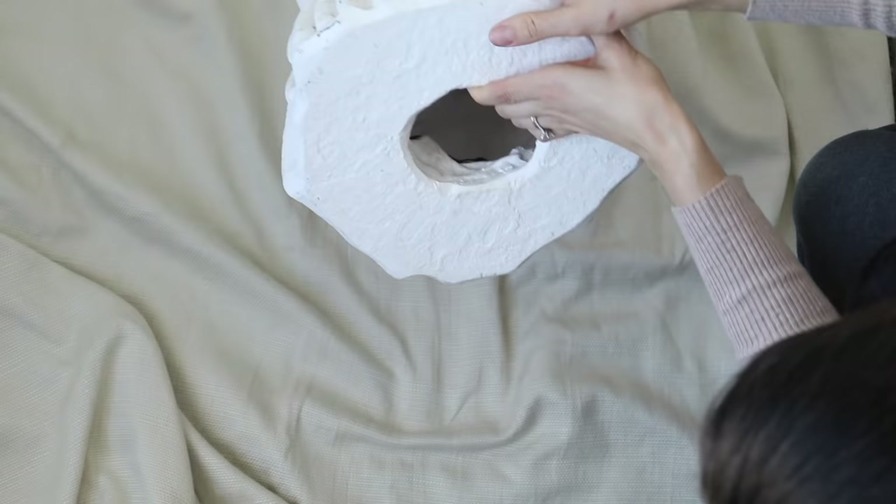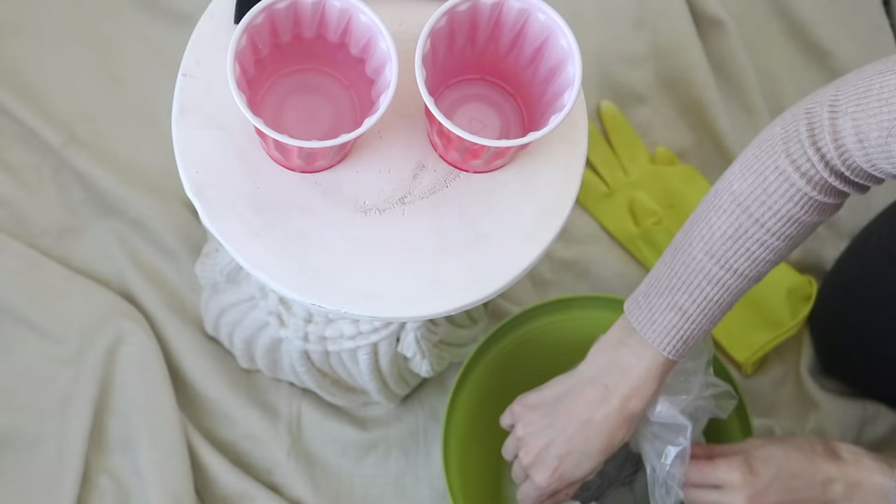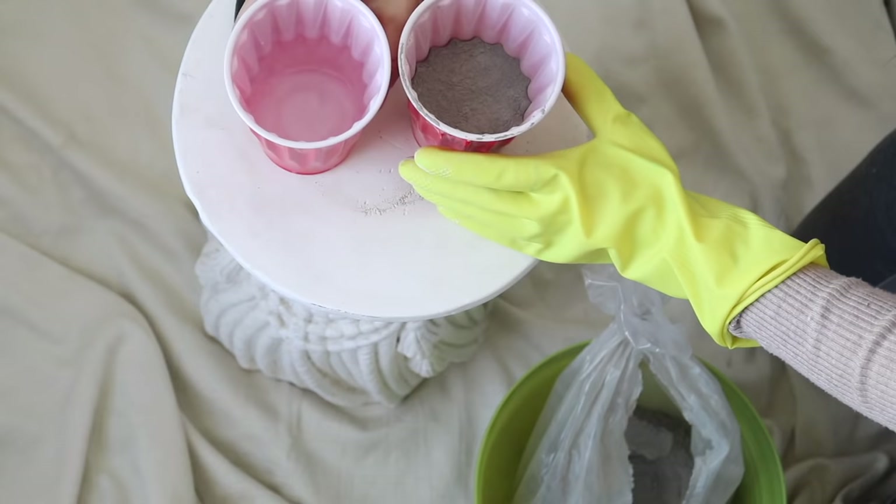For the first stool transformation, I picked up this plant stand at the Goodwill for $4.49 and then got an additional 50% off on top of that. I really liked that the stool was heavy duty, however I was not crazy about all of these tassels and detail work on the bottom half of this stool.